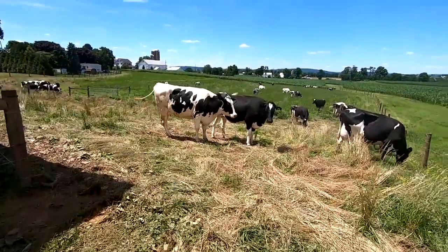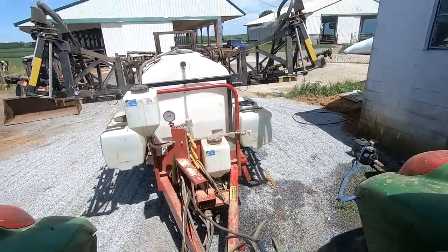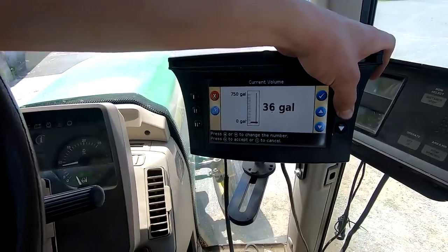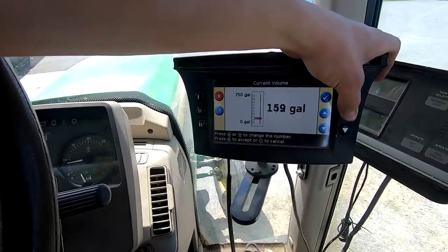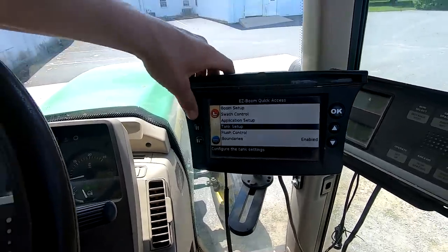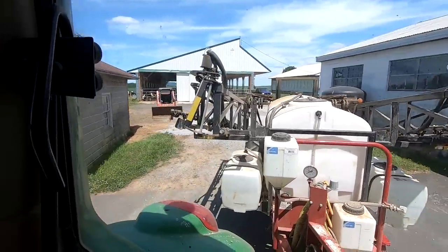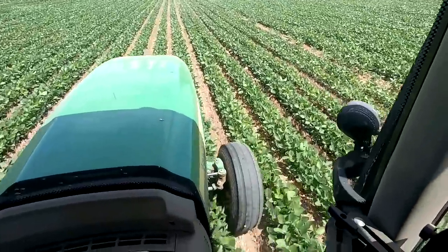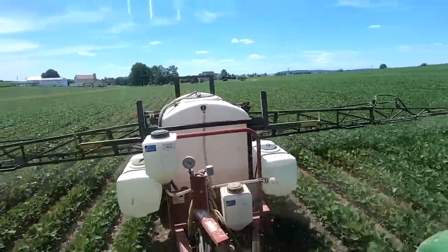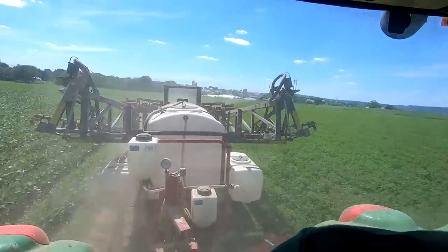We got the sprayer loaded up again — just 225 gallons for 15 acres. Just finished up the last field and I washed the tank out.